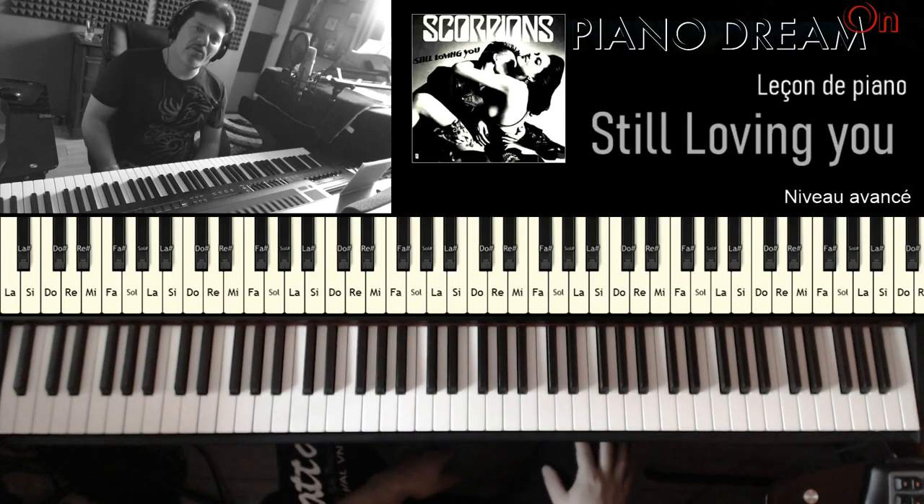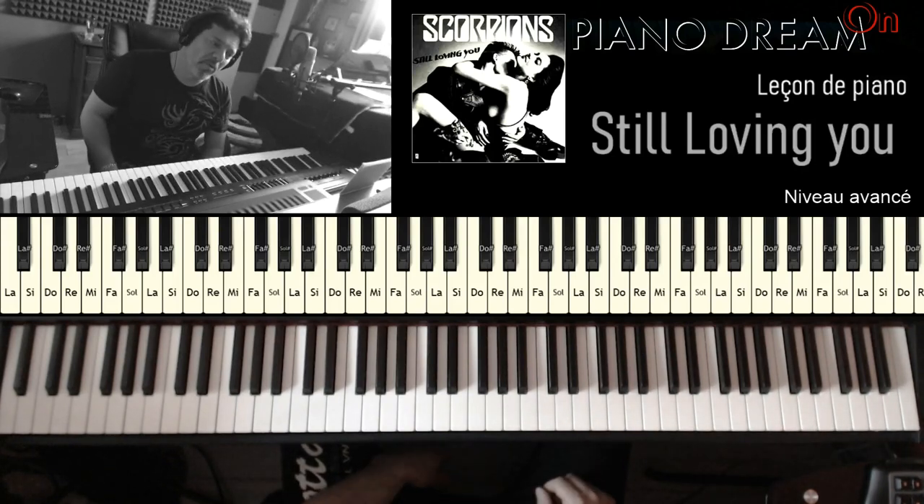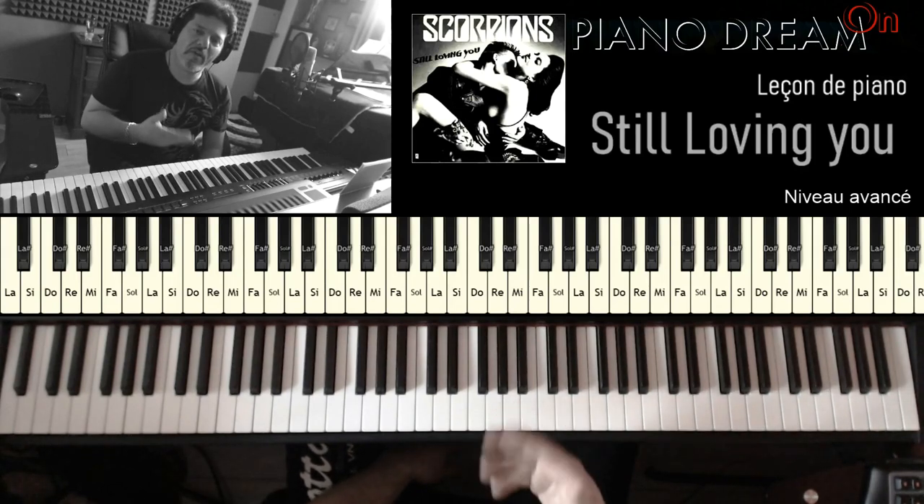Salut les amis, j'espère que vous avez la patate parce qu'on va attaquer à un gros truc aujourd'hui puisque je vous avais promis de faire une étude complète sur Still Loving You de Scorpion, donc c'est ce qu'on va faire maintenant.